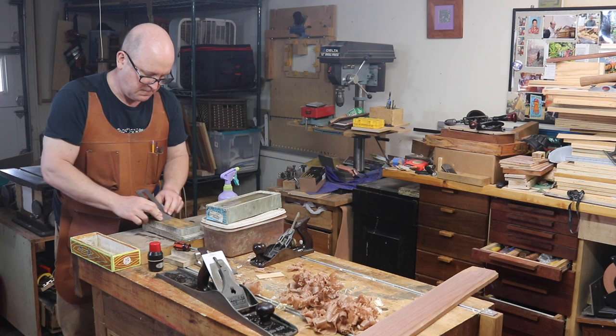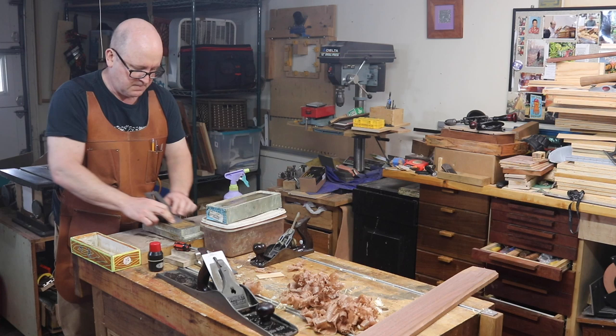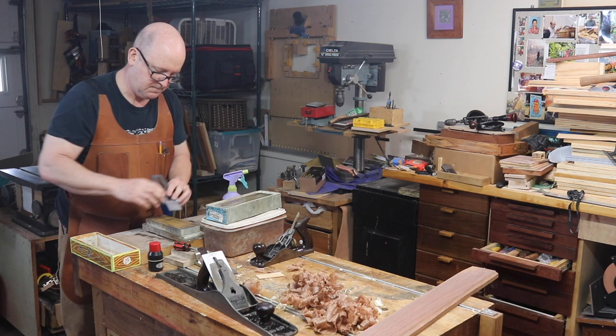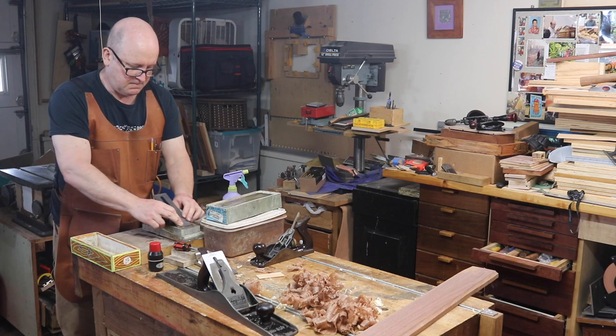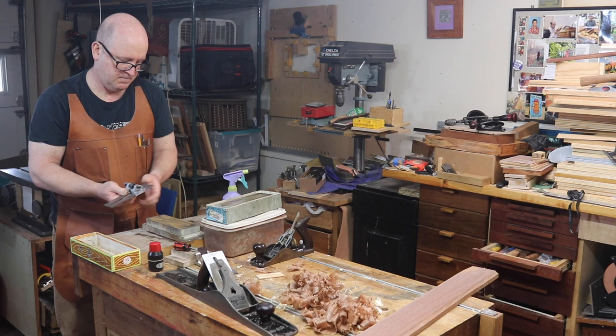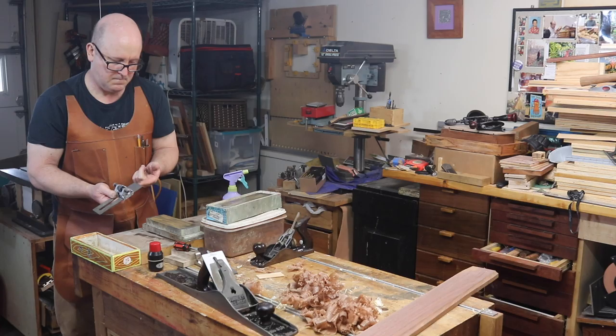Now for 8000 grit. This stone leaves a true mirror polish. Notice that it soaks up the water I've spritzed on and needs a little replenishment. You might notice I shift the pressure from corner to corner every so often — I'm making the iron very subtly curved. This might be the subject of another video; we cover it in detail in Highland's hand plane class. There's that mirror surface we're talking about.